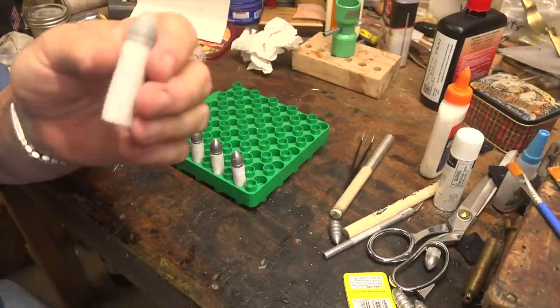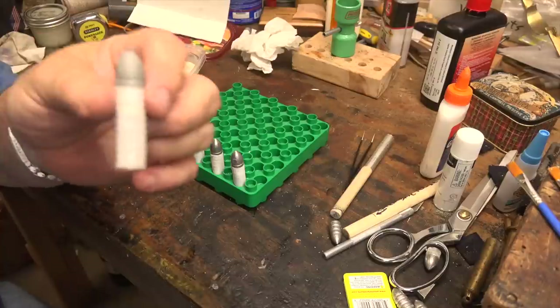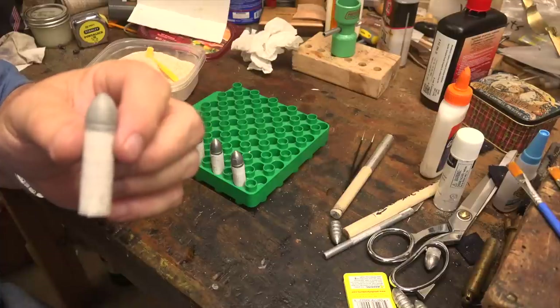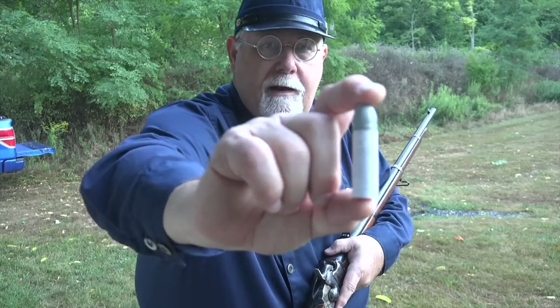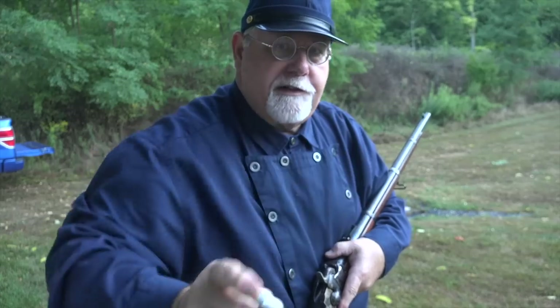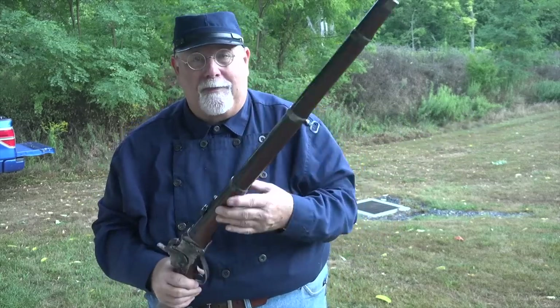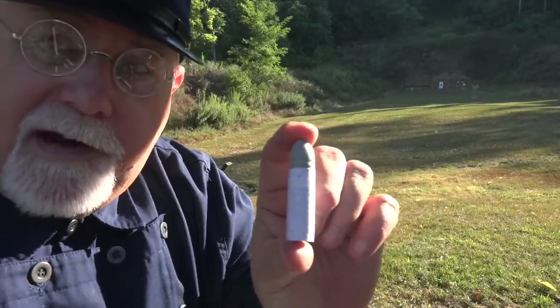This is the completed Sharps linen cartridge. The only thing left is to take them to the range to make sure they work. I headed down to the West Shore Sportsman's Association with my 1859 Sharps and a batch of linen cartridges. My mission today is to function test them - I don't really care about accuracy, I just want to make sure they chamber and fire.